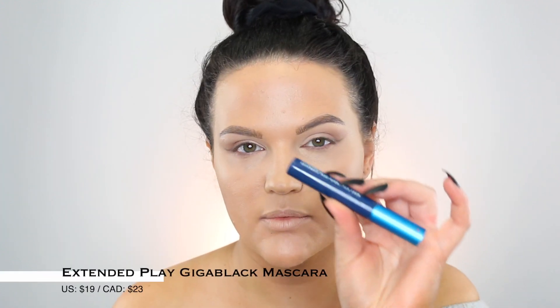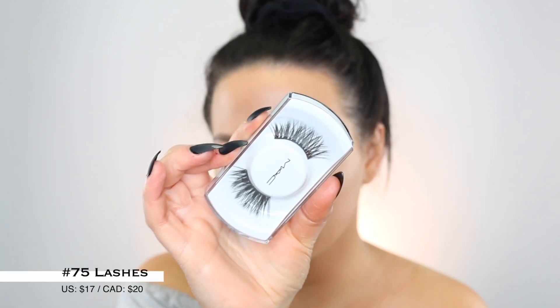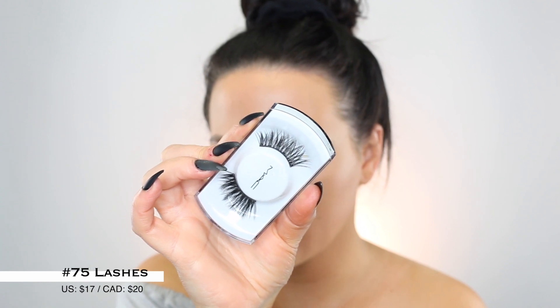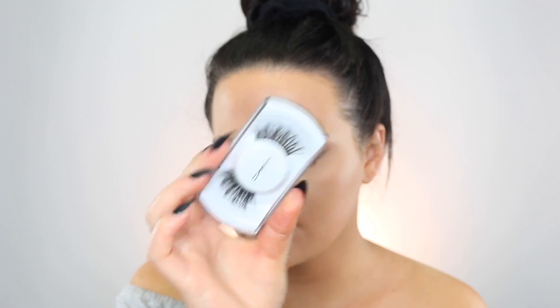For lashes, I'm putting a light coat of my MAC Giga Black Extended Play Lash mascara. I found these lashes at Sephora — they're the number 75 lash for MAC, and I cut quite a bit off. They look really similar to a Lily Lash in Miami sort of deal, so if you like those, I think these are going to be really good. I put a light layer of mascara, pop on the lashes, and they're fairly dramatic. I just love a soft eye with a soft smoky liner and dramatic lashes.